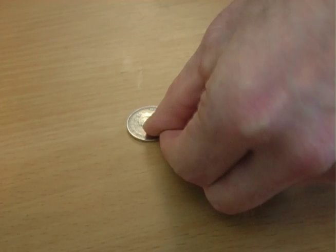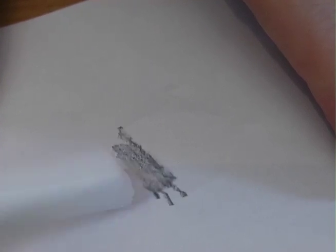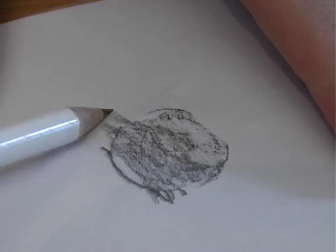Close your eyes and ask your friend to place a coin on the table and cover it with a piece of paper. Now tell them you can discover whether the coin is heads up or tails up without removing the paper. To win the bet, take a pencil and gently rub on the paper. You'll be able to see the impression and so be able to win the bet.